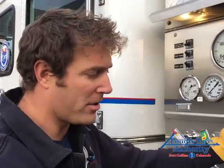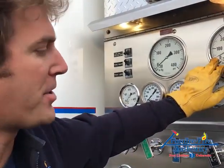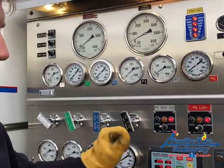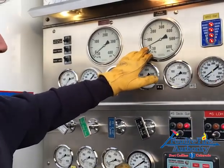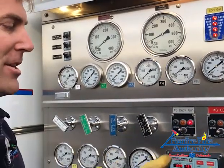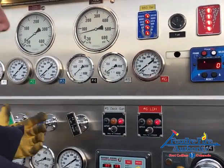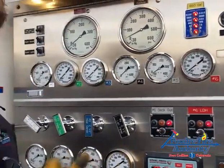Now I'm going to check the transfer valve. At idle in volume, most engines will be around 50 PSI — older ALFs around 40. I should expect this number to double as I go from volume to pressure. I'm watching and listening for two things: the pressure doubling, and the indicator light illuminating or an audible clicking sound that signals I've hit the stop at the end of the valve. Switching from volume to pressure, I see pressure increase from about 40 to about 80. I hear the clicking, so I know it's stopped. Coming back down to volume, I see it decrease — confirming we went from volume stage to pressure stage properly.